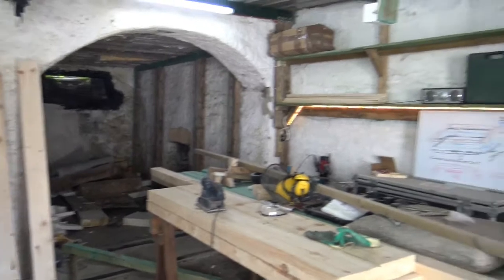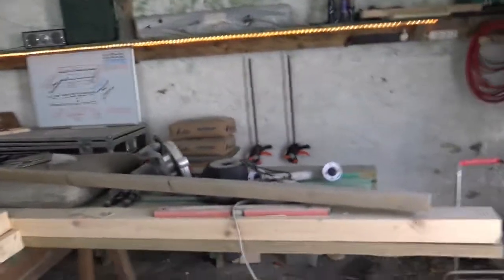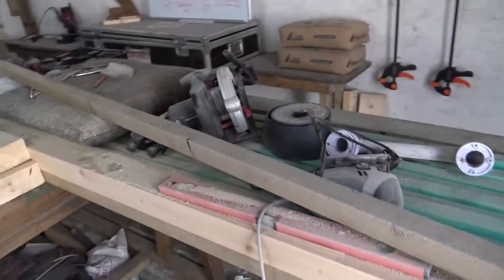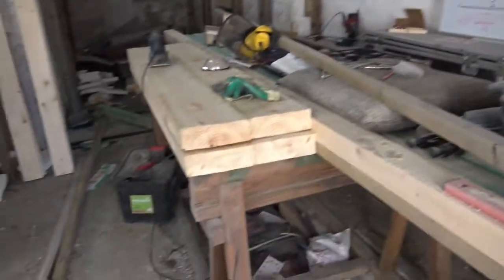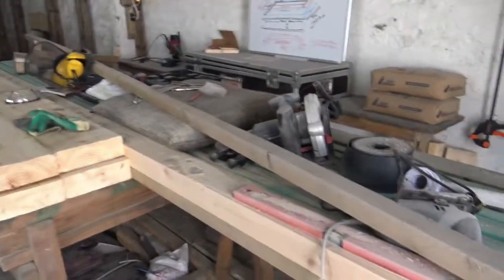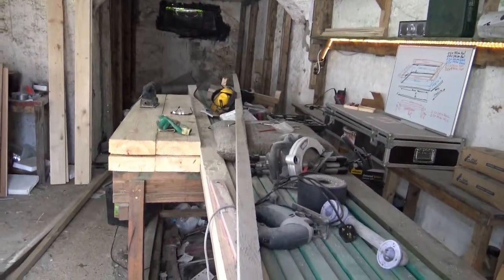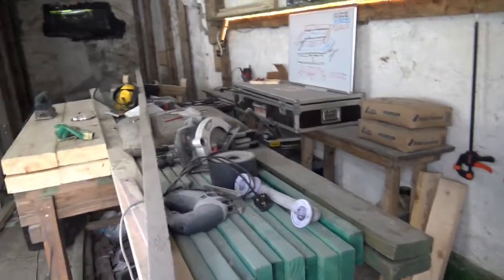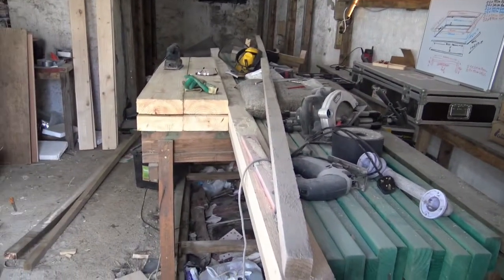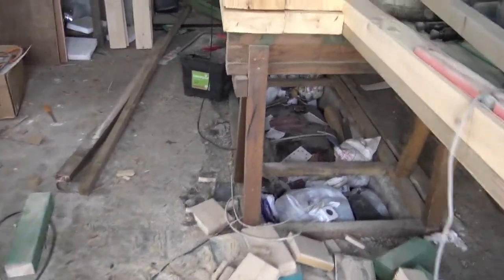I've put some shelves up and I've got a nice bench over here. In the middle I just put up a couple of sawhorses and started loading my wood onto them, using that as a table — not very efficient, not really the way to do things properly. So I'm going to be moving a lot of things around. In the meantime I just wanted to show you some wood.